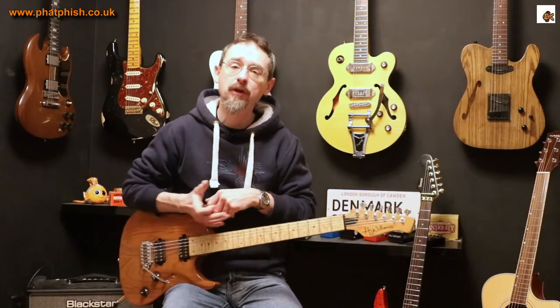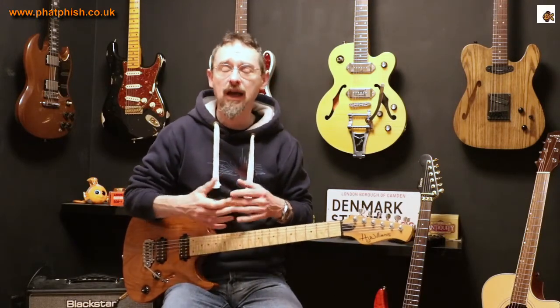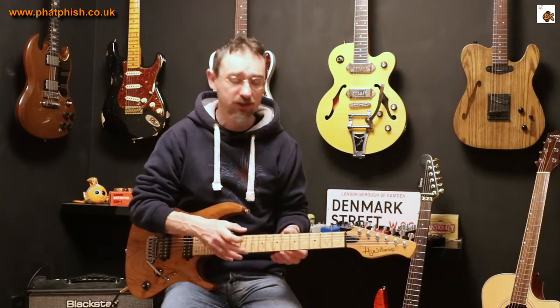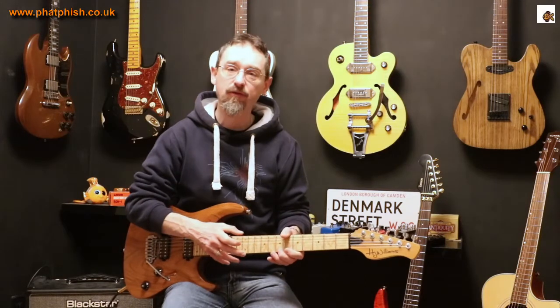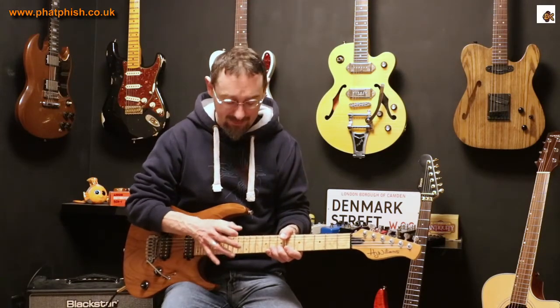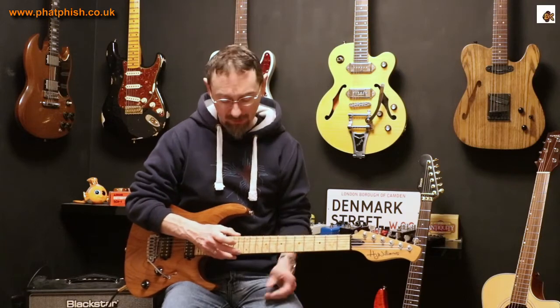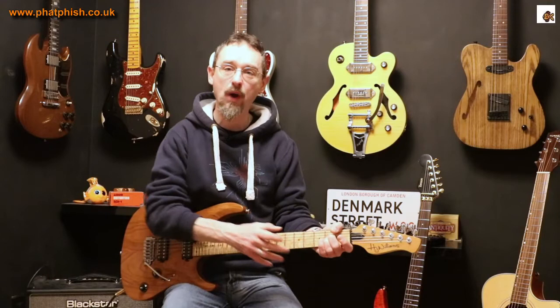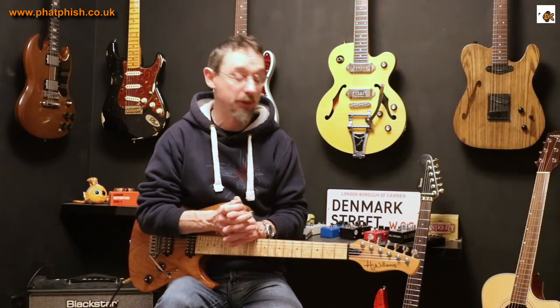Experiment with it and see what you can do and how you can incorporate it into your own playing. As with the other ways of playing harmonics, it might take you a little bit of time and practice to get fluid and confident with the technique - getting the tapping just right and being able to instinctively go to where a harmonic is. But as with all things with guitar, it just takes a bit of time and practice and you'll get the benefits from it.